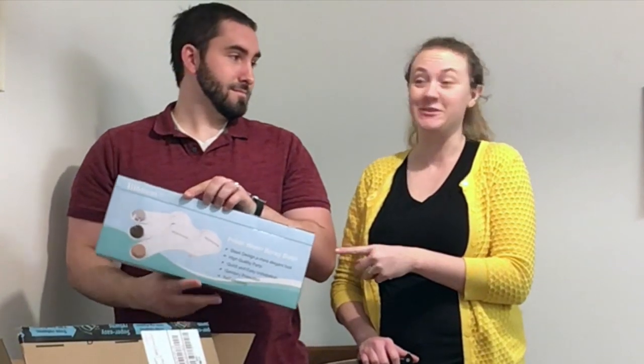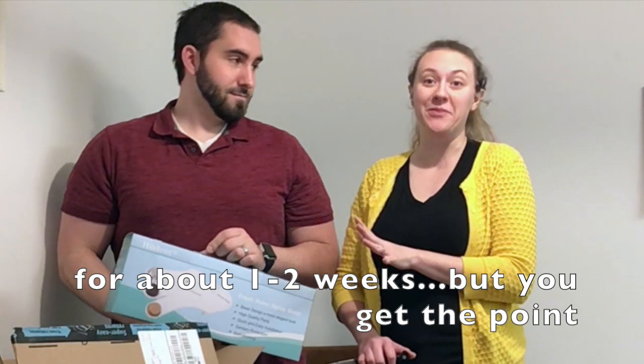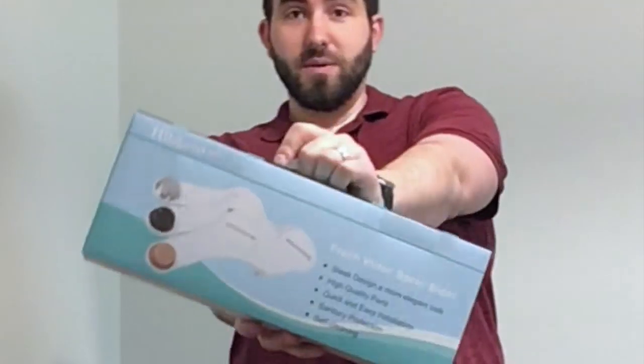Why we got this is because we live in Washington State and with this whole Coronavirus thing, toilet paper has been unavailable for about a month. And so we got a bidet. The world is ending around us — we need toilet paper and we can't get it. So we got a bidet. Let's go put it on.